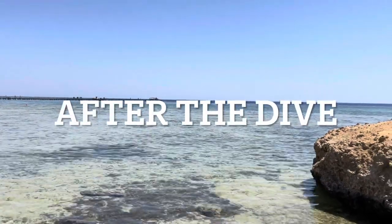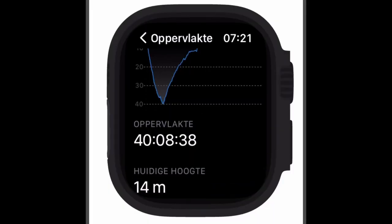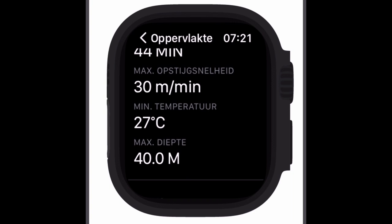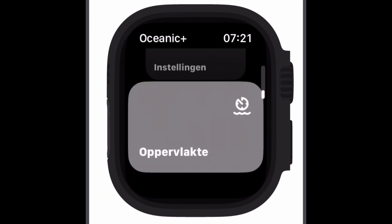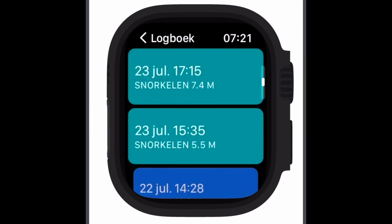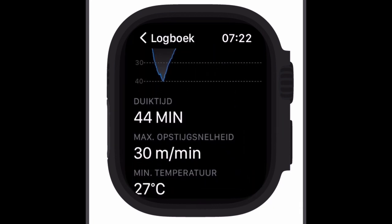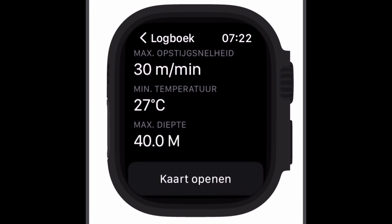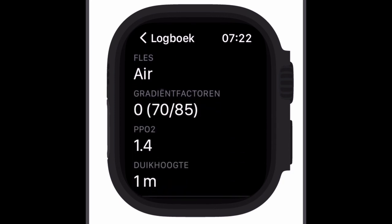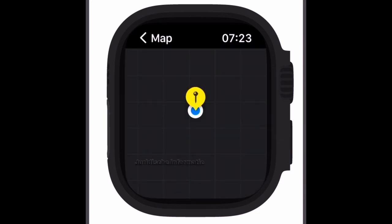After the dive you have directly all the information you need about your dive — your depth, the surface time, and some other details about your location and details about the dive itself. Then when you go to the logbook on the Apple Watch, you can see more information about snorkeling and diving, each with its own color. There you can see the depth, the time, the temperature, the type of area, and you can even see the location of the dive itself.